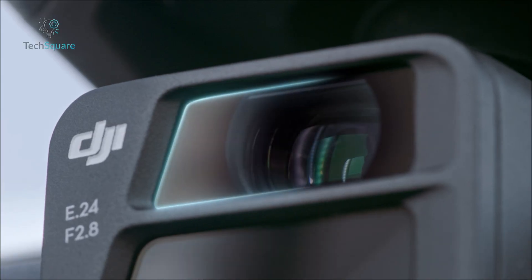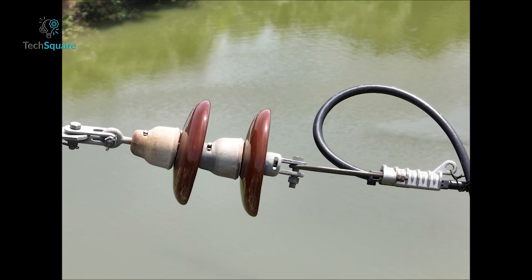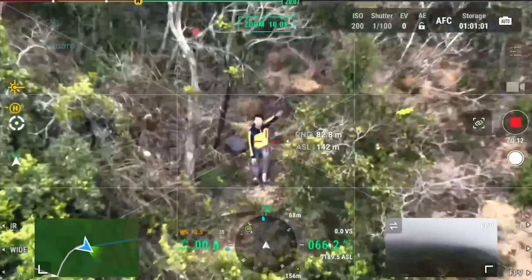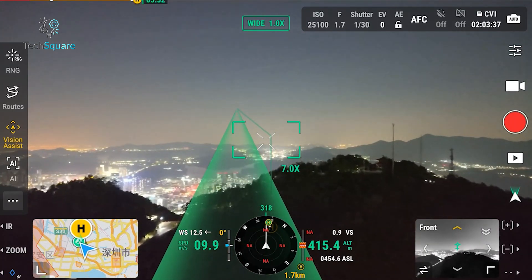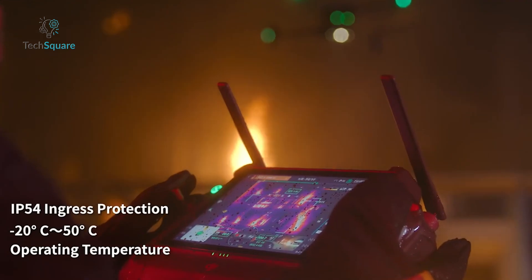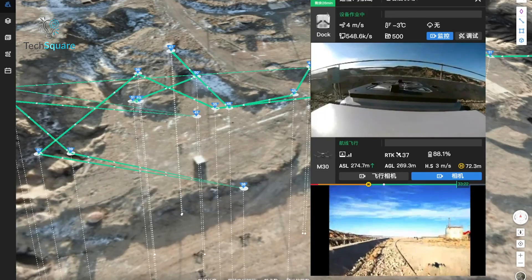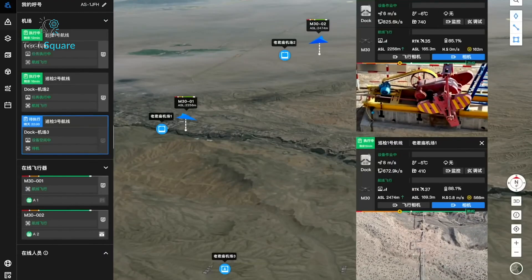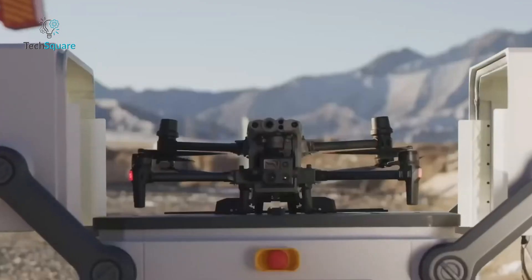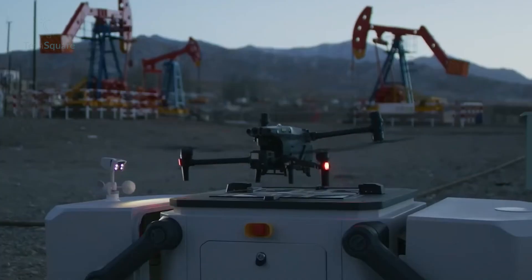The MATRIS 30 series, on the other hand, takes imaging to another level. Both models include a 48-megapixel telephoto lens with up to 200x hybrid zoom, a 12-megapixel wide camera, and a laser rangefinder for precise distance measurements. The M30T adds a high-resolution thermal camera, perfect for detecting heat sources or monitoring equipment in industrial settings. While the MATRIS 4 series focuses on practicality and specific use cases, the MATRIS 30 series offers unmatched versatility and detail, making it the better choice for operations requiring a broader range of imaging capabilities.